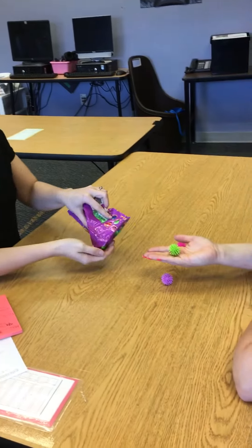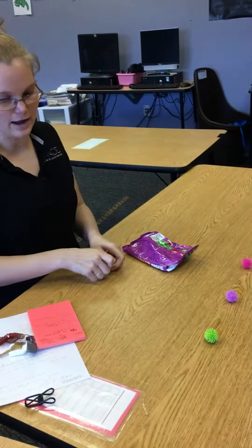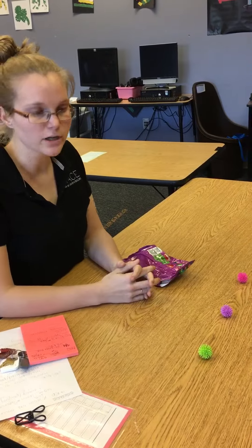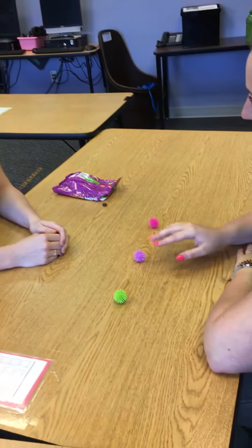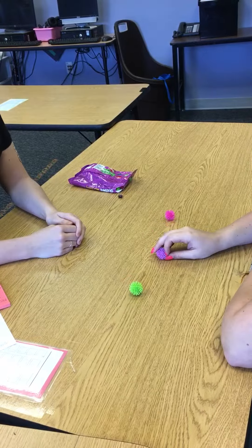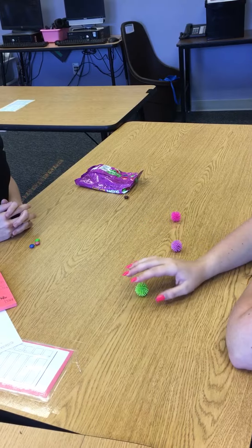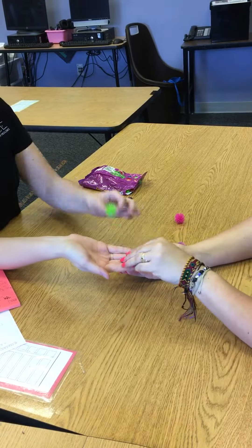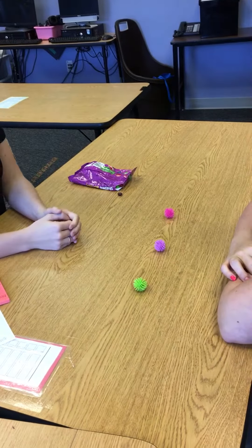That's green and then you want to make sure you immediately reinforce the child and put it back. Very good, ready? So now we're going to go into a gestural prompt. Show me green — that's not green, this is green. Show me green — that's green, and she's immediately reinforced for having the right answer.